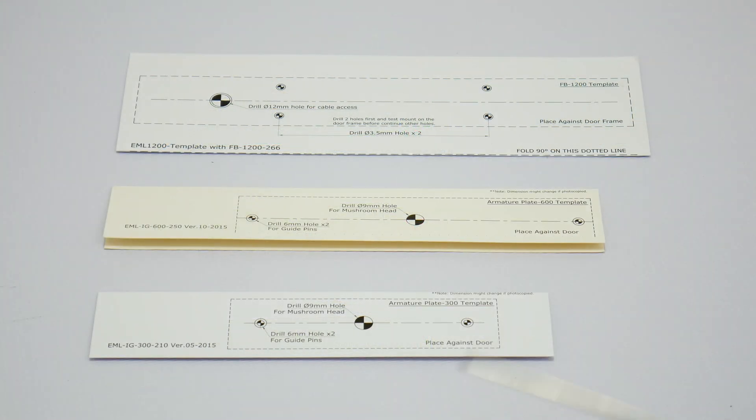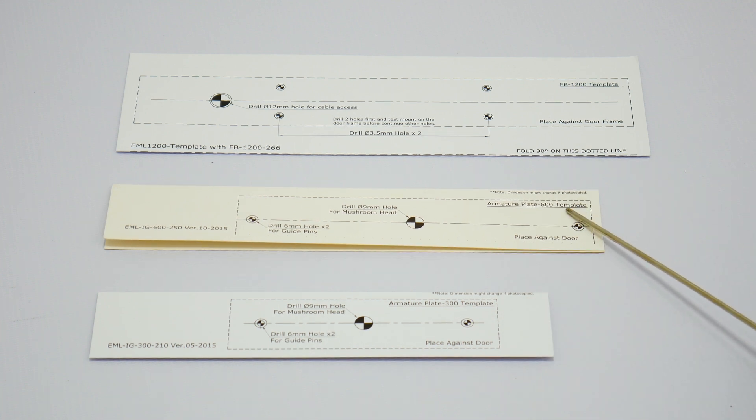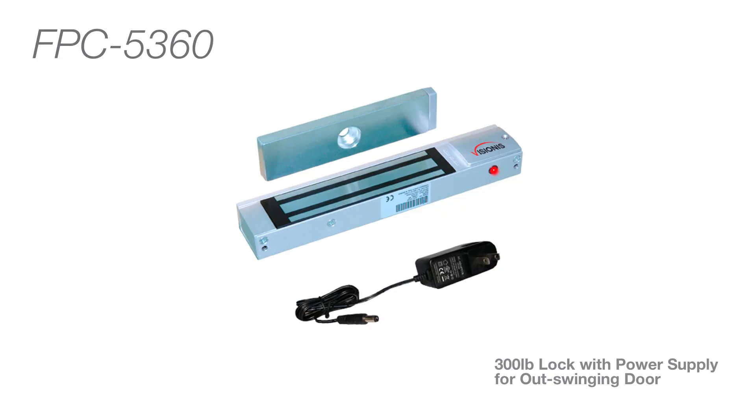Each mag lock in this video will bring an install template that will assist you to install these locks on the door. You may use these locks with an access control standalone system or an access control panel. These locks do not include a power supply.